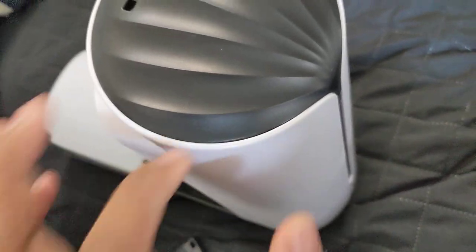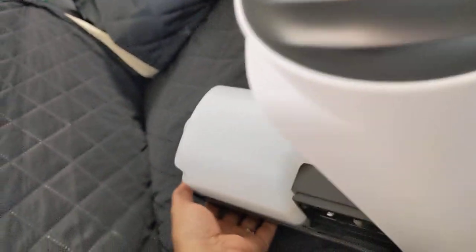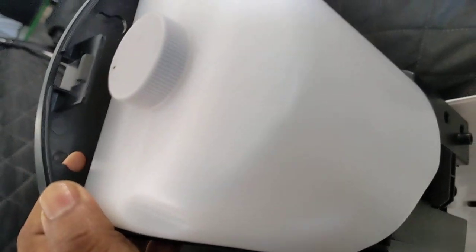It has a fantastically strong plastic cover that also has a transparent indicator window from where you can see how much soap is left. The soap container is huge and can hold a large amount of soap.